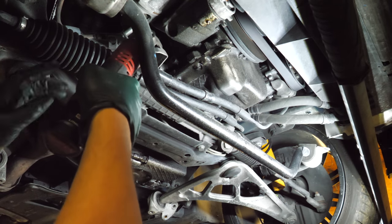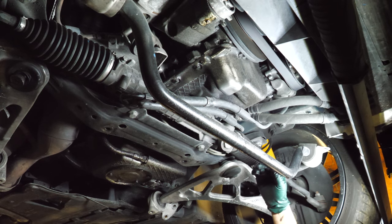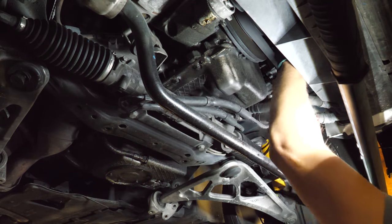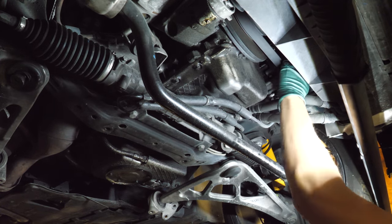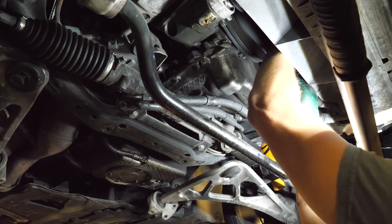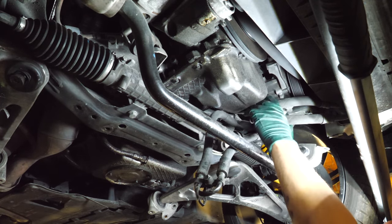Now we're going to start working on the power steering. It looks like we need to pull the power steering pump down and let it hang by the lines. I don't really want to breach the power steering system — I don't see a need. We are almost off with the power steering pump. Now we're going to get the tensioner adjusted so that I can pull the belt off. Now that's kind of hanging out of the way.